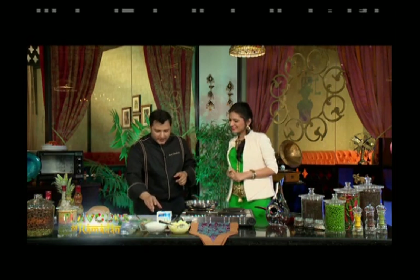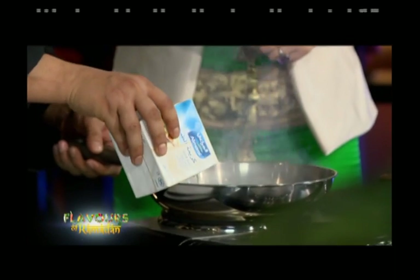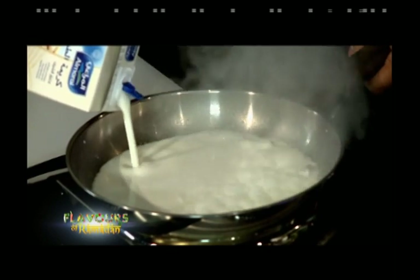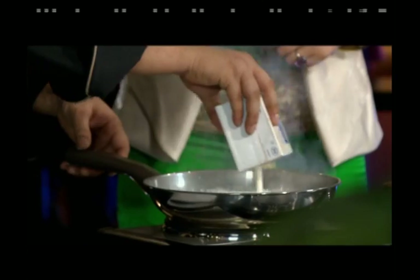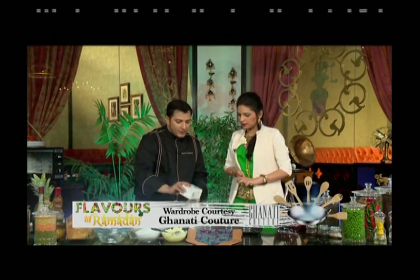Host asks how to start the Shahi Meethi. Chef explains: Shahi Tugra is a bread-based sweet dish, but he is trying a new innovation for viewers. He starts by taking a packet of cooking cream — about 500 ml — and puts it in a hot pan to reduce it substantially.